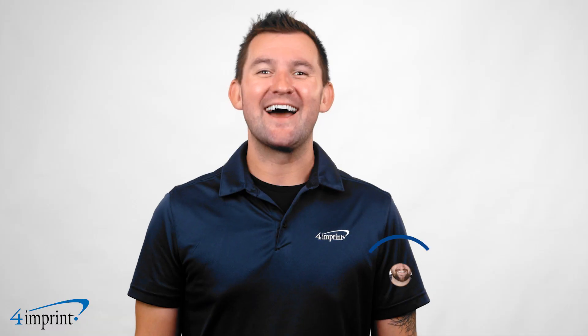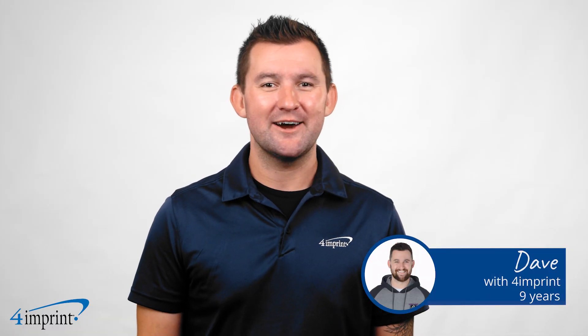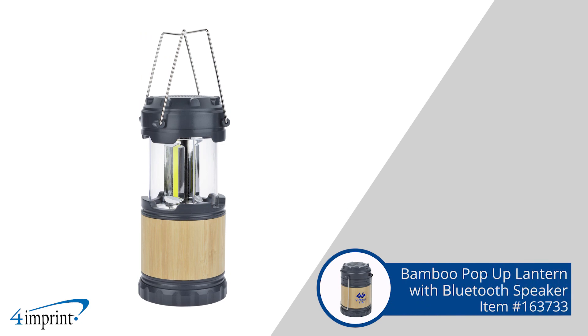Pop up your branding. Hi, my name is Dave, and today we're checking out the Bamboo Pop-Up Lantern with Bluetooth speaker.